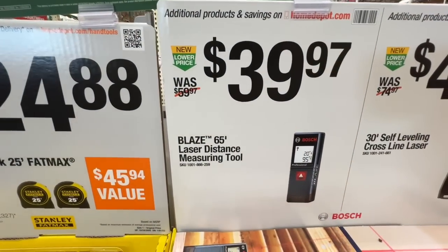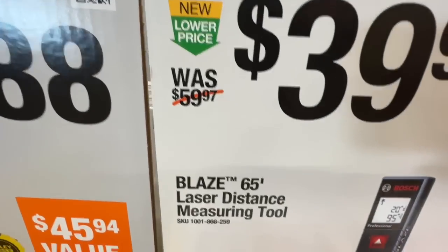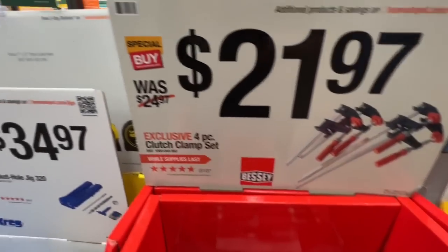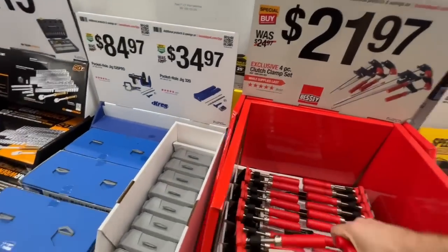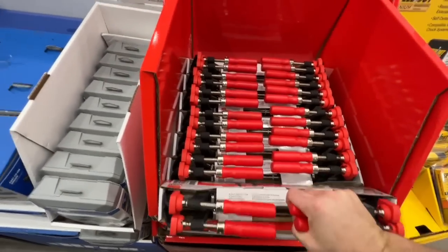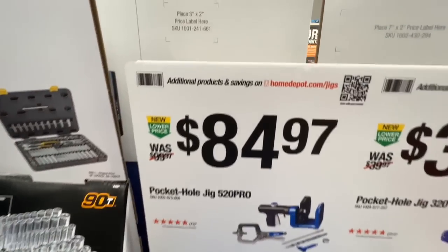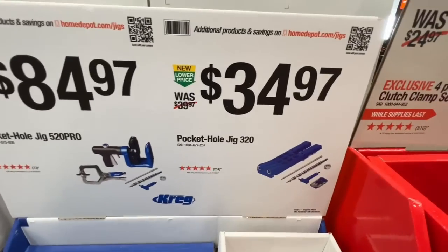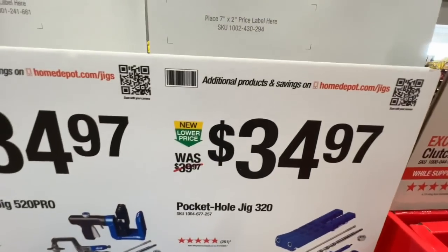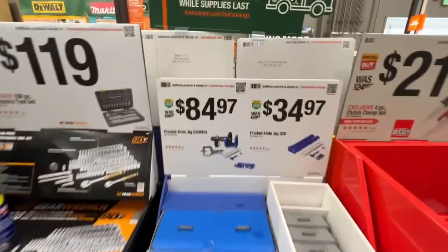Bessey has a four-piece clutch clamp set — six-inch and 12-inch clamps — for $21.97. Kreg is in on deals too: the pocket hole jig 520 Pro for $84.97, down from $99.97, or the compact pocket hole jig 320, dropping $5.